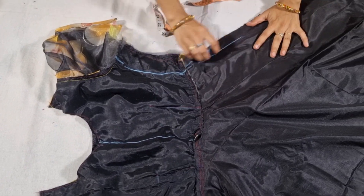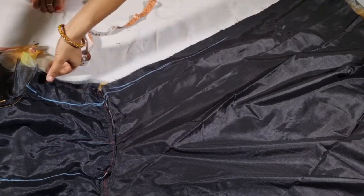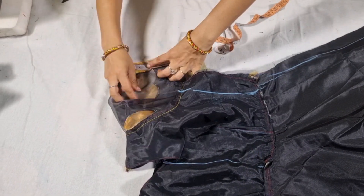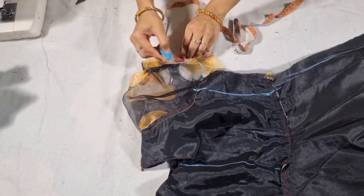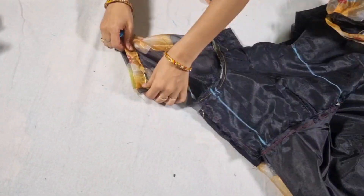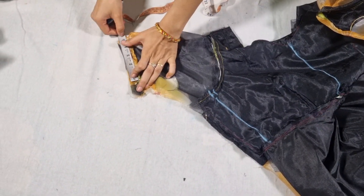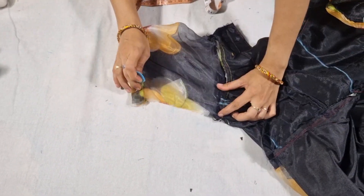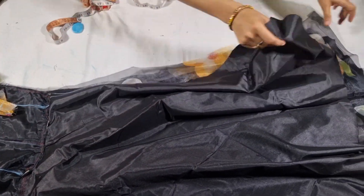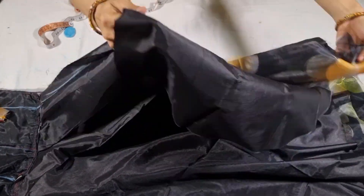We are going to place the plate. We will get down here in the same way. We will mark the sleeve round and get down on the other side as well. We will put the sleeve round on and put the main fabric together.